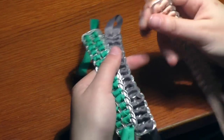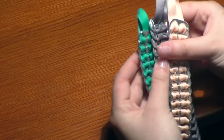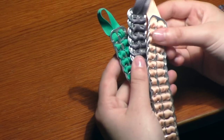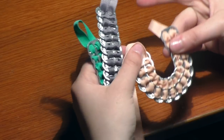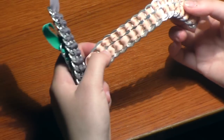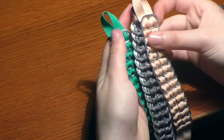Here we have these soda pop tab bracelets that I made a while ago. I used to save soda pop tabs whenever I could find them - like when I went to parties, I'd take them out of the garbage cans. And I would thread ribbon through them, and they make this really cool thing. They sort of look trendy, but also minimalistic, but also techy. I don't really know, but I thought they were cool and I made them.